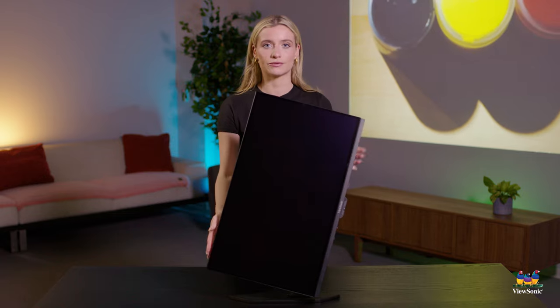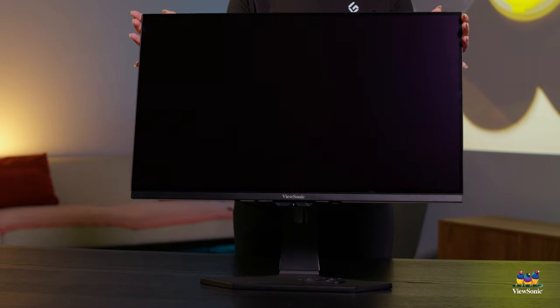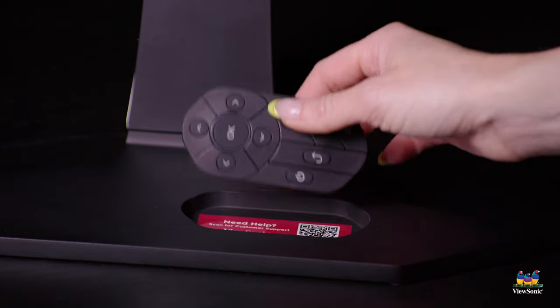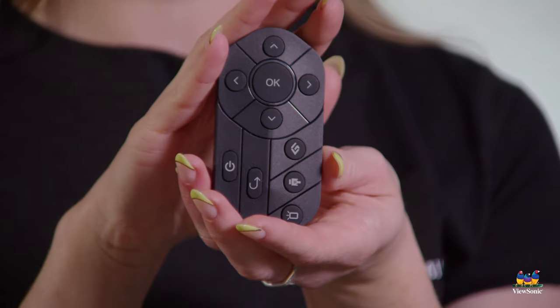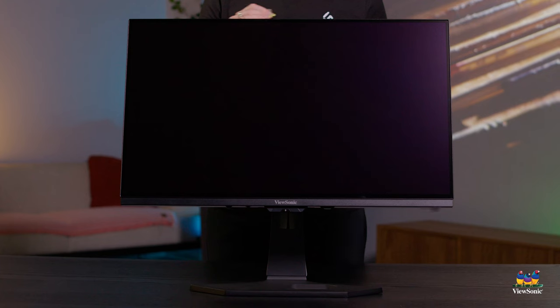This monitor is fully ergonomic for both landscape and portrait needs, and also comes fully equipped with a remote control. The remote control allows for power on and off, input changes, as well as different types of game settings. So whether you're creating digital art or enjoying a game, you can do all of that directly on this monitor.